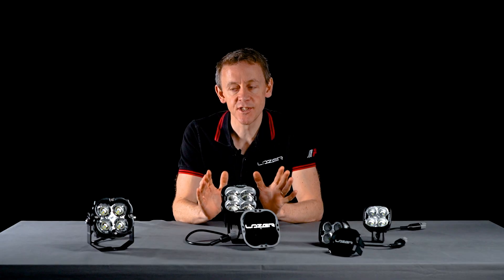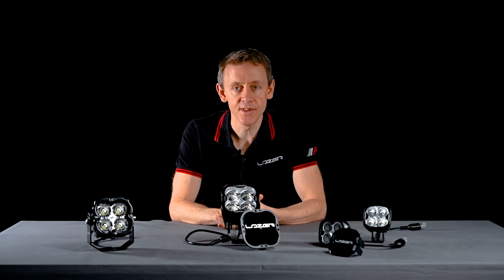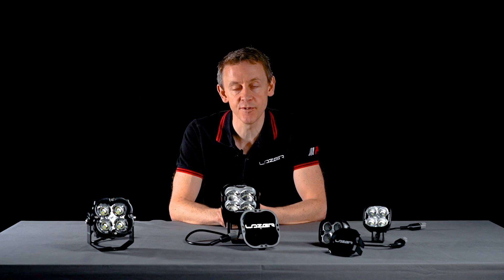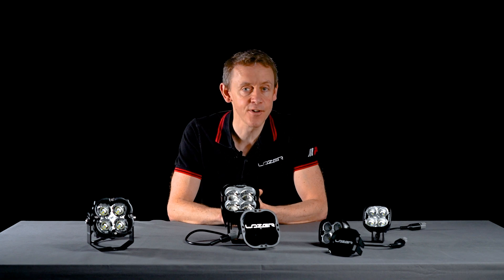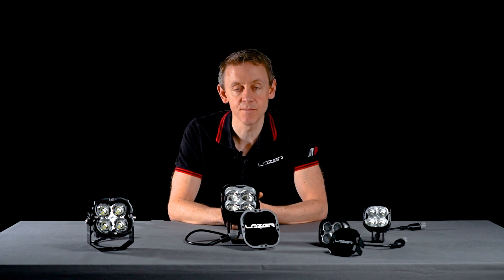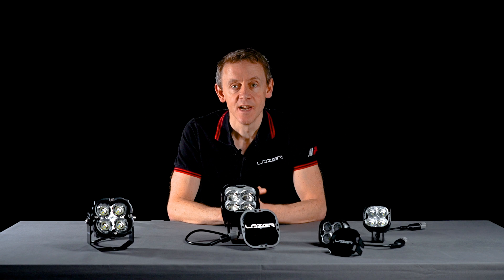I hope this video gives you a good understanding of the Laser Utility series. Please check out our website for more information on the product, or get in touch — we'd love to hear from you via email, phone call, or through our social media channels. Until next time, thanks very much.